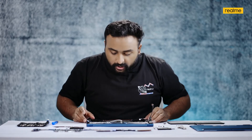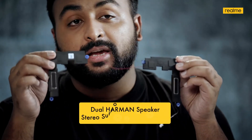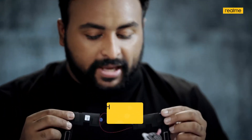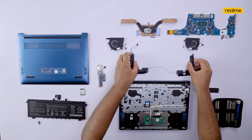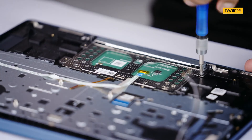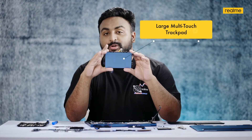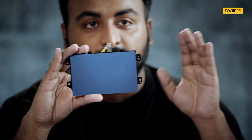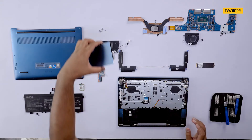Now we move on to sound. What makes the Realme Book Slim sound so good? These are two Harman speakers powered by DTS Audio Processing — that's what makes them sound so good. And then there's the trackpad, which is the feature I love the most on the Realme Book Slim. You have an amazing experience using it, and that's the end of our teardown.